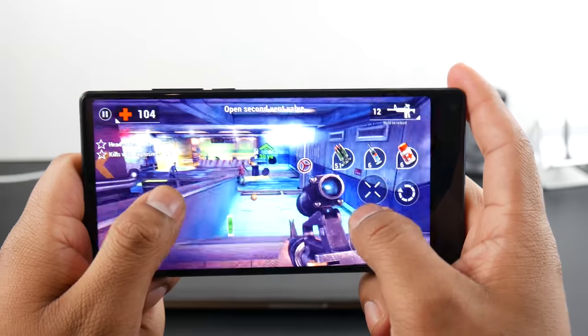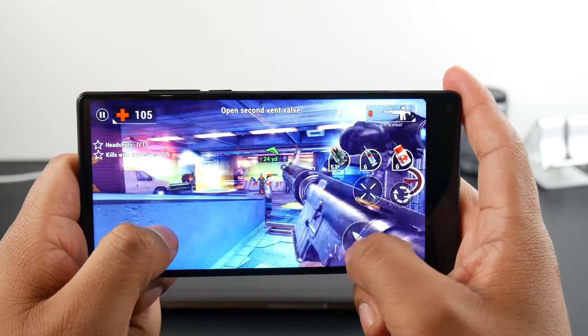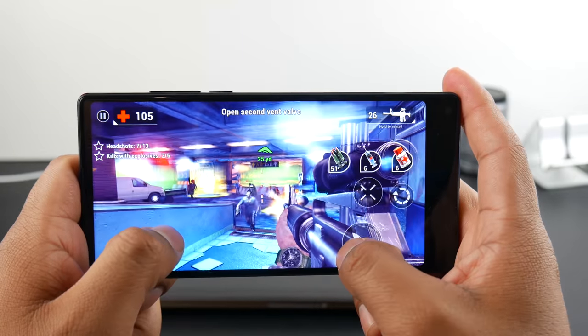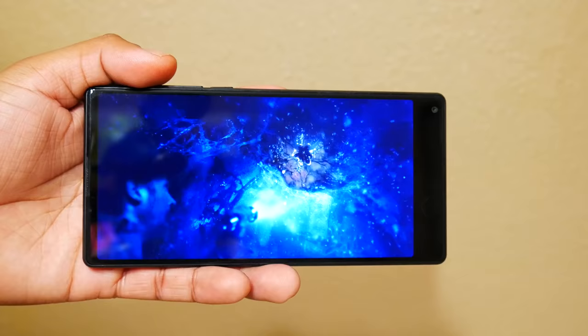You will get some black bars when watching most YouTube videos and movies on this display. Some shows will take up most of the screen though — on Netflix, for example, you can enjoy Stranger Things on this phone, so it's nice to view on.